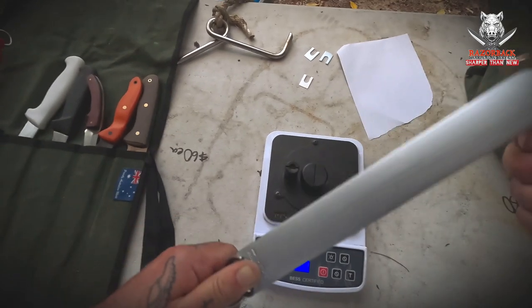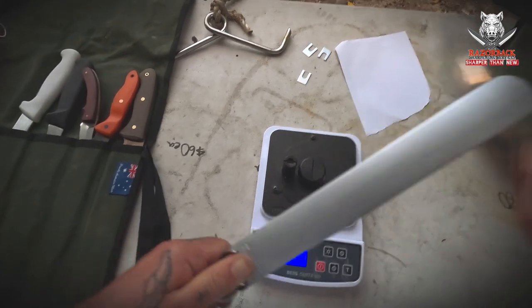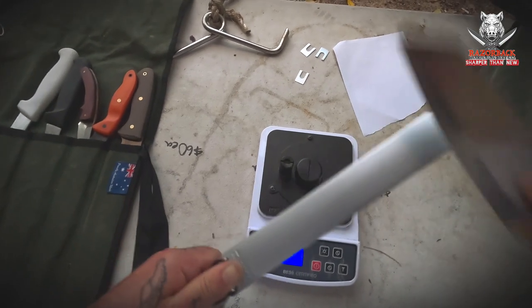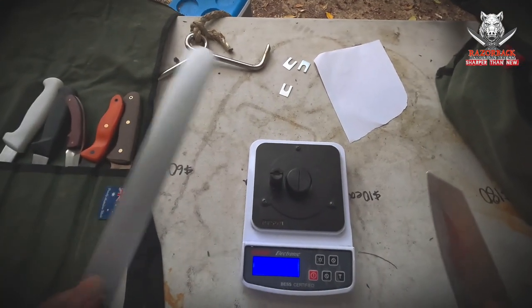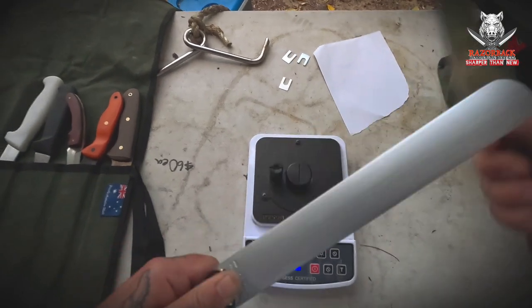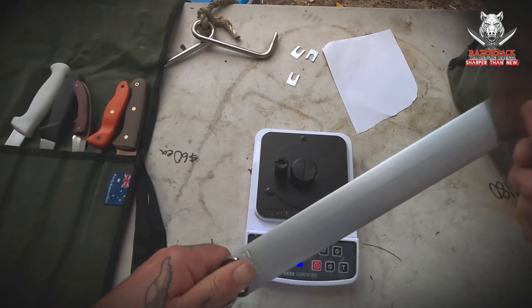We're not looking for miracles — this is a honing steel after all — but we should see it bounce back to a point where it can easily slice through paper and maybe get that reading down to 220 or 200. It's worth mentioning these steels aren't cheap — about twice the price of the Egington. These retail for around $165 in Australia, a quite pricey tool to have in the kitchen.